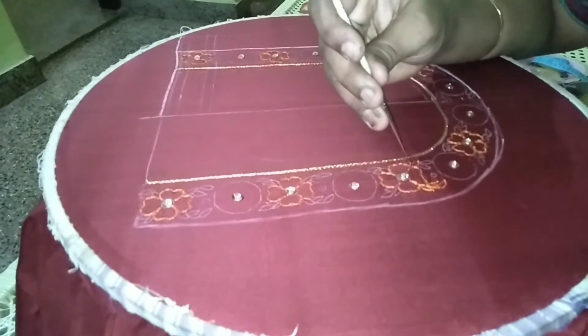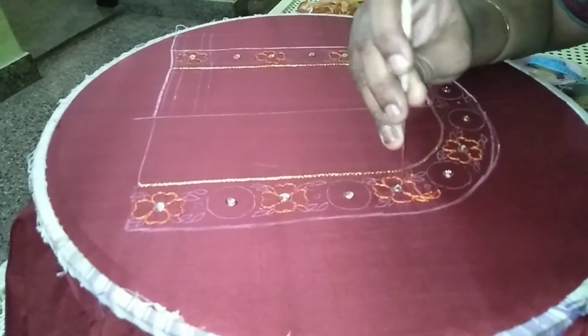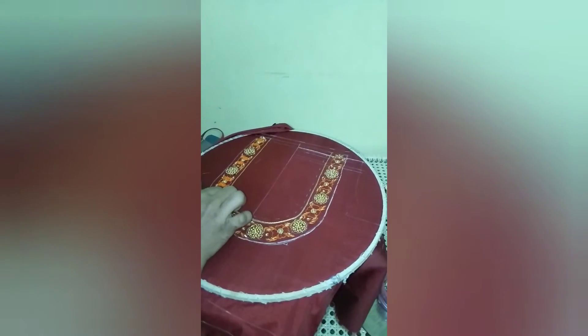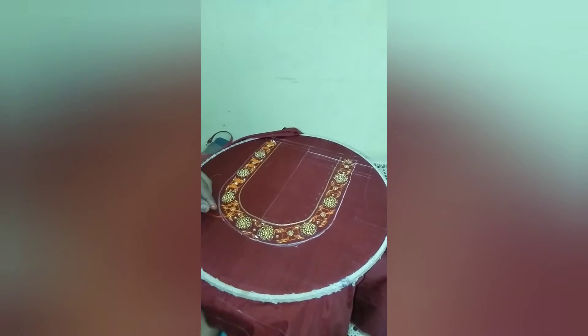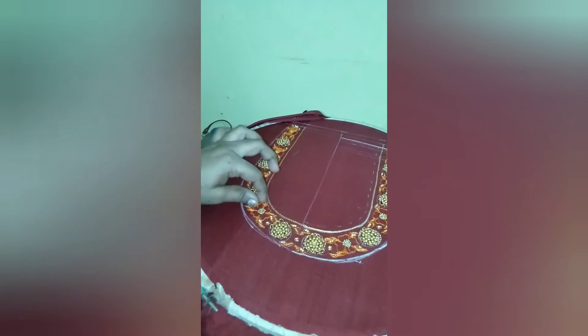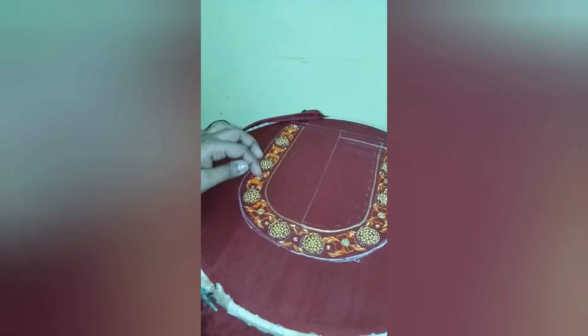Let's make the flavor of the jade of sea work. Let's see the flavor. We put a French knot in the flavor, we put a French knot in the orange, and we put a bag of Jadosi.